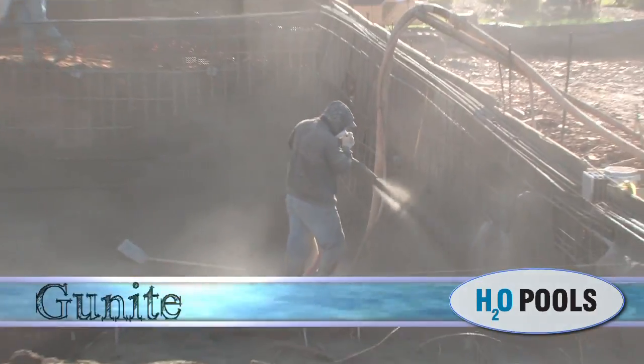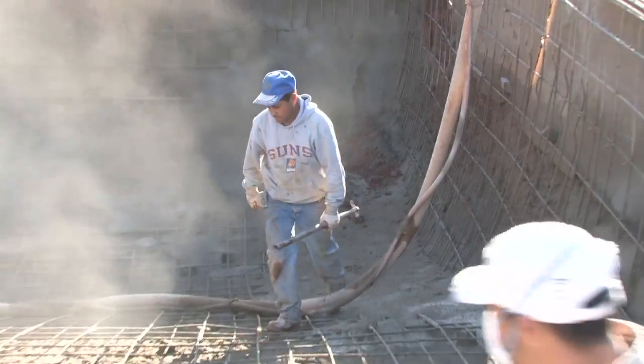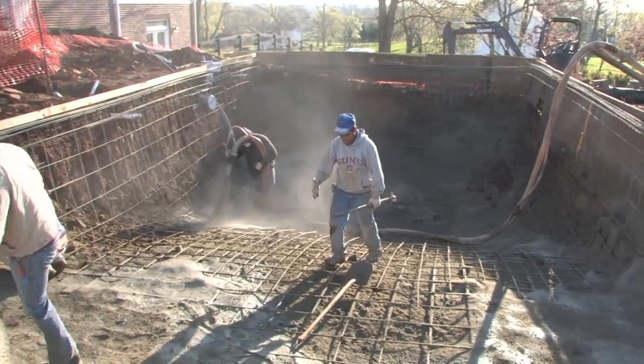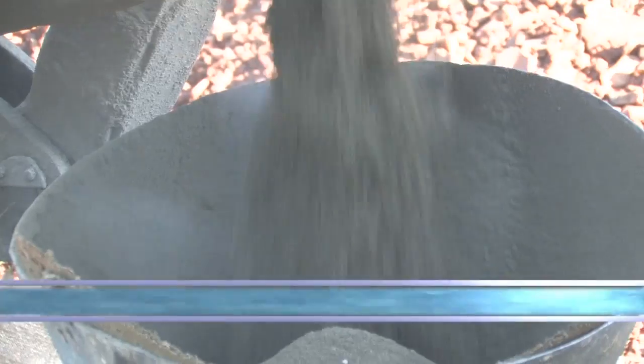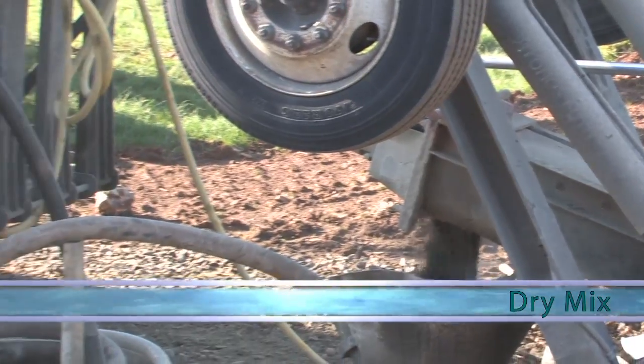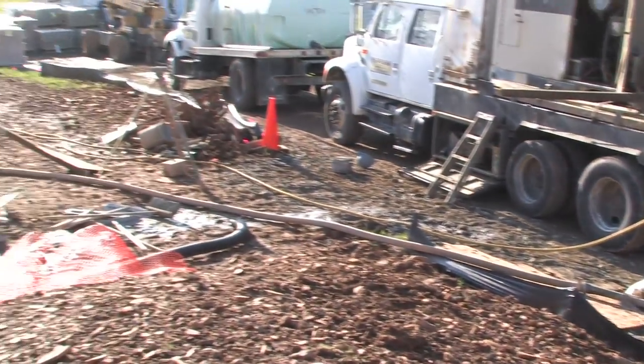It is now time for the gunite to be shot. This is a very exciting day during the construction because it is the first time we get to see the true form and shape of the pool. The process is truly amazing to see. The dry mix is poured into a hopper where it gets pumped through a wide hose to the applicator where it is mixed with water and shot into place.